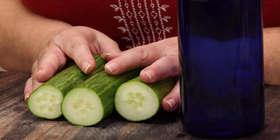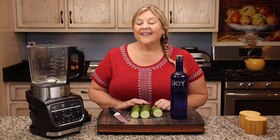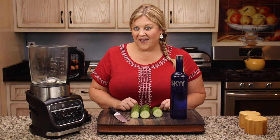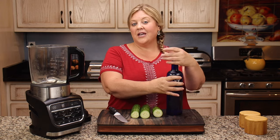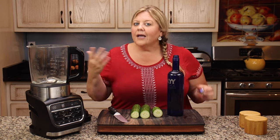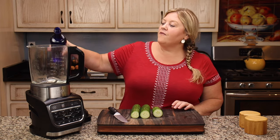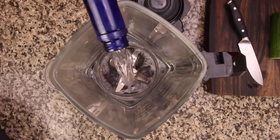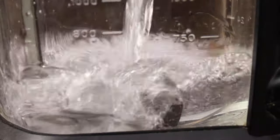I had some leftover cucumber in the refrigerator that I needed to use up, and I happen to have a fifth of vodka, so I'm gonna make some cucumber vodka. It's one of my favorite drinks and I can't find it where I live. You can use one fifth of vodka, gin, rum, or whiskey — although cucumber whiskey probably wouldn't be too good. I'm going to use one fifth of Sky Vodka.